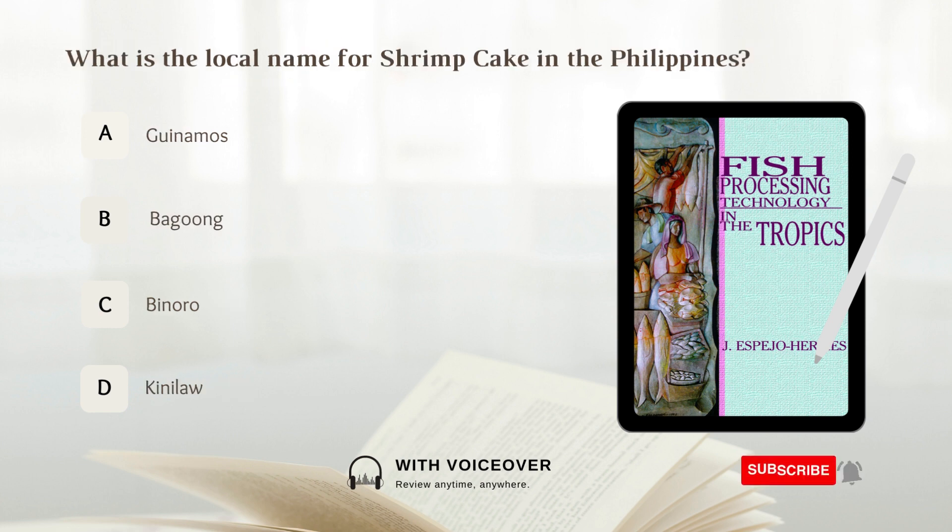What is the local name for shrimp cake in the Philippines? A. Ginamos. B. Bagoong. C. Binuro. D. Kinilaw.